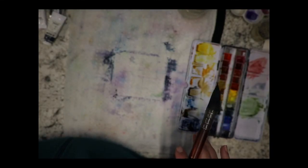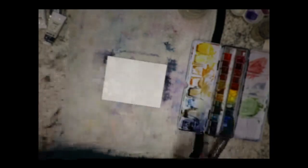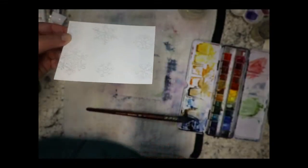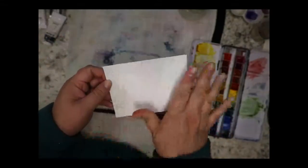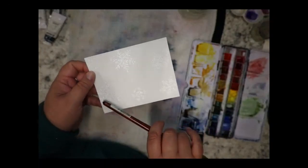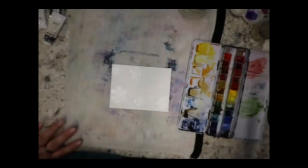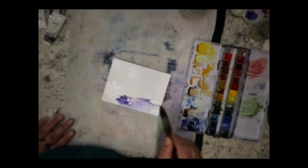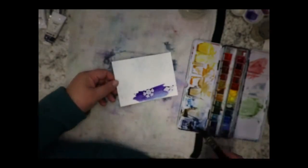All right, on to the next one — I'm going to give you two more ideas. This one I heat embossed. I stamped snowflakes with a VersaMark ink, added heat embossing powder to it, and the heat embossing powder will resist the watercolor. I used a white shimmery embossing powder so it should look really cool. I'm starting with purple.